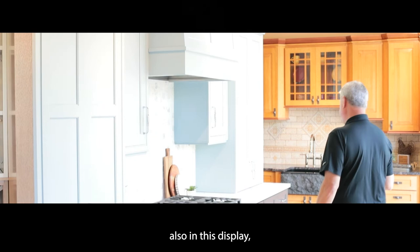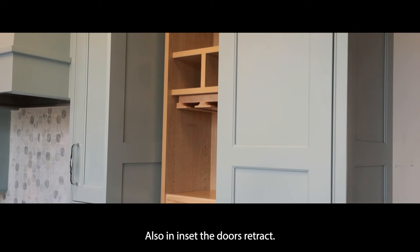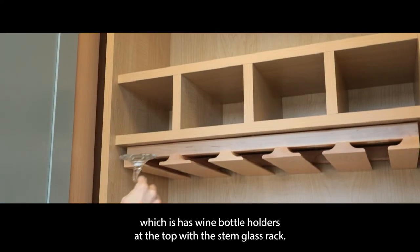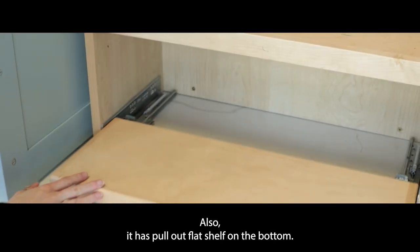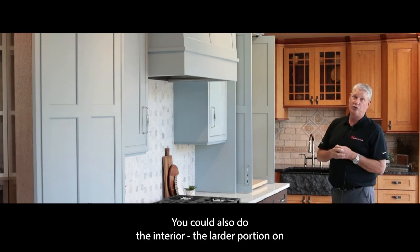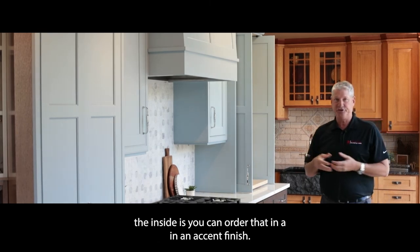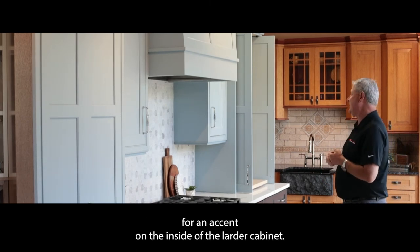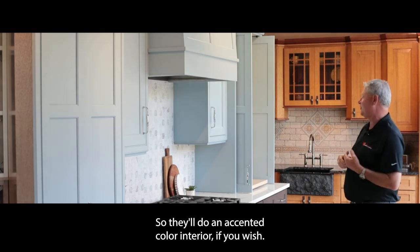Also in this display, we have what we call our larder cabinet, also in an inset where the doors retract — these are referred to as pocket doors. On the inside of this larder cabinet is the wine application, with wine bottle holders at the top, a stem glass rack, and a pull-out flat shelf on the bottom. You can configure this several different ways from Dura Supreme. The interior larder portion can also be ordered in an accent finish — any other wood species or paint finish — and Dura will do that on any of their cabinets.